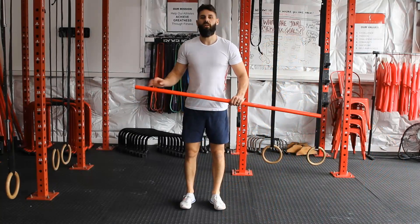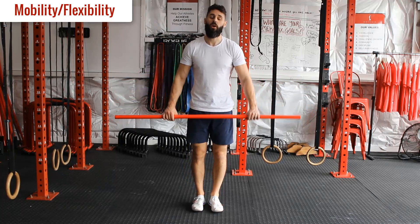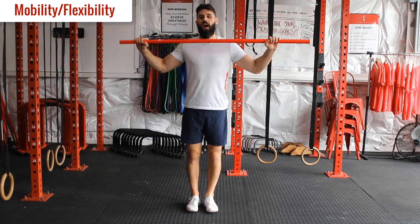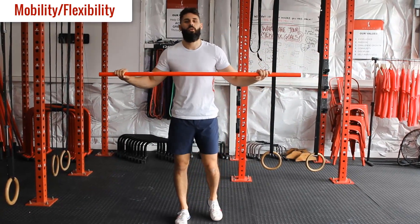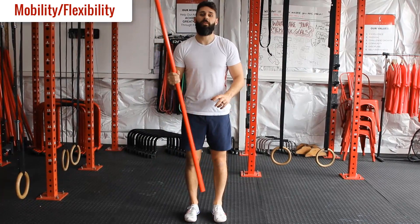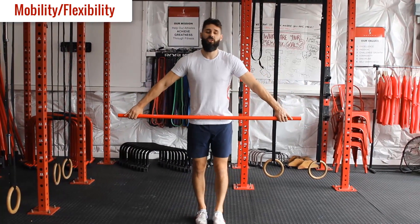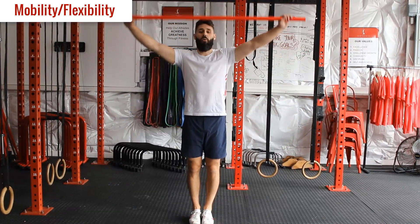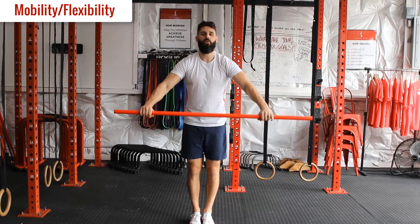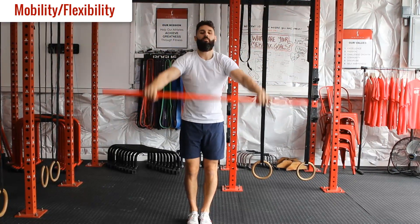So we're going to start off with some mobility exercises just to get ready for our strength work. First one is overhead rotation. If you have a pole handy - a broomstick or anything else - you can grab that. We're going to try and hit 15 repetitions. The further your hands are away, the less tension there'll be throughout the stretch. If you want more, pull your hands in a bit closer.